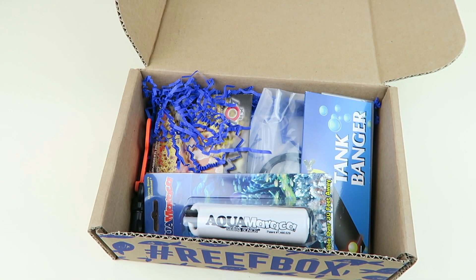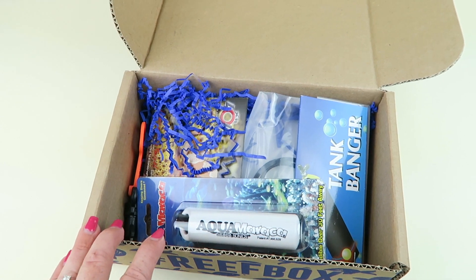I'd like to go to Fiji. I'll dive with you, but I'd like to go. It'd be awesome.